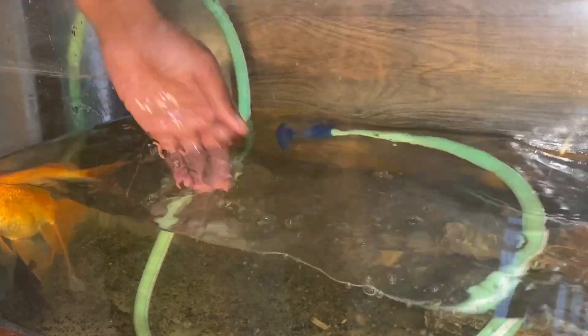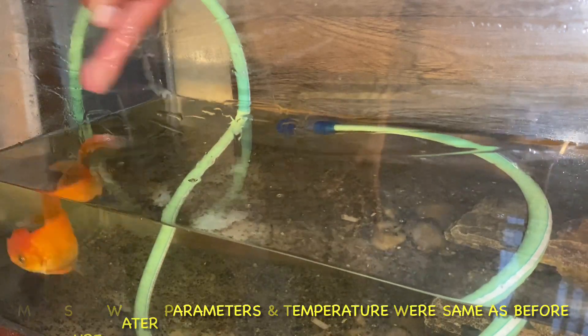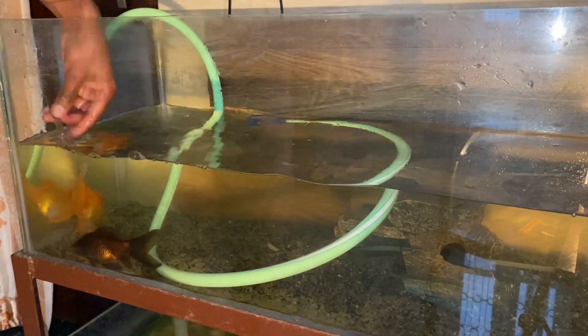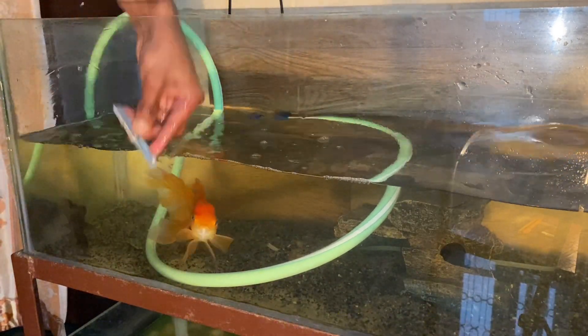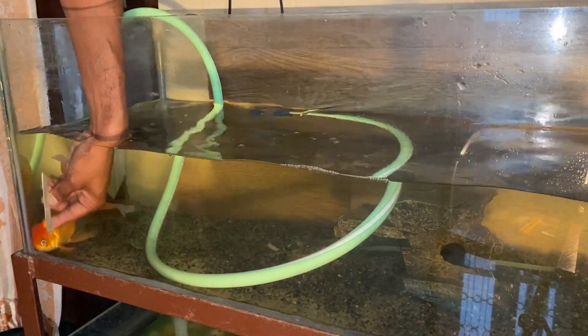After that, you can take a razor blade or cutter — a thermocol cutter with a blade — and clean the aquarium from the inside. This removes calcium deposits or algae that form on the glass. You don't need to use any chemicals in your aquarium; you can clean it easily with the blade.